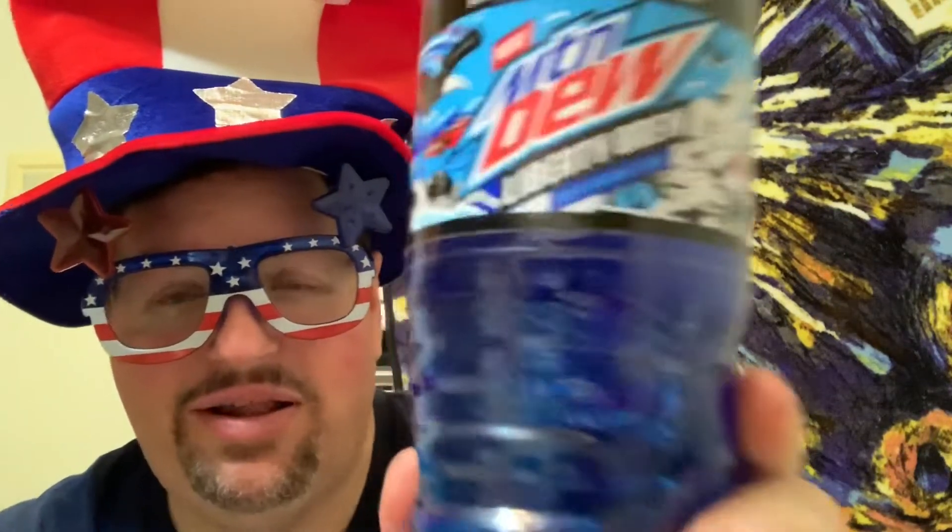Hello everybody and welcome to another edition of Drew's Food Reviews, and today I've got another episode of What's Poppin. What's Poppin is I finally found this — I found it at my 99-cent store and I suggest the bottle was 99 cents. I've been looking for it in a couple different places. I've got my patriotic gear on because the 4th of July is coming up, and this is a patriotic drink. This is by Mountain Dew and it is called Mountain Dew Liberty Brew.